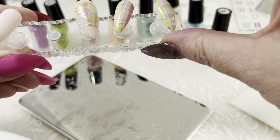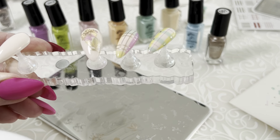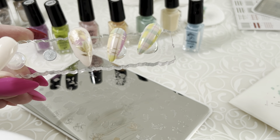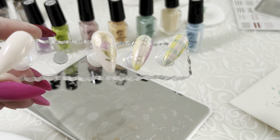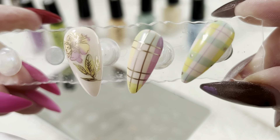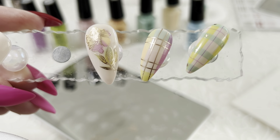Look at that — we are ready for spring! Those new sheer polishes are available right now. They come in a kit or they come separately, whichever you prefer, and they are going to be a staple for spring. Thank you so much for watching, have a great rest of your day, and we'll see you in the next video — bye!